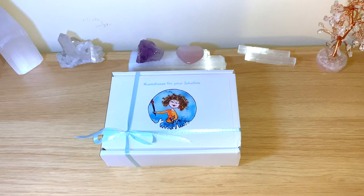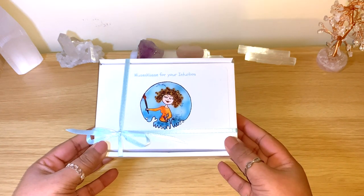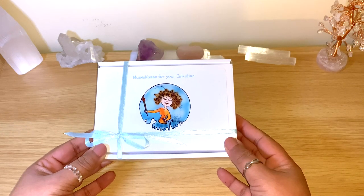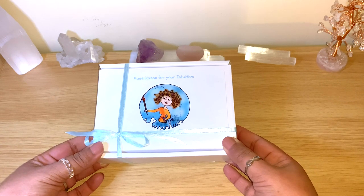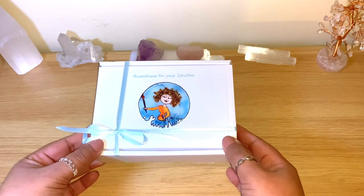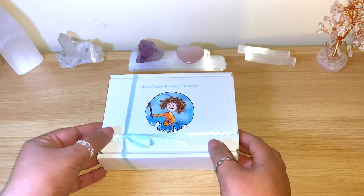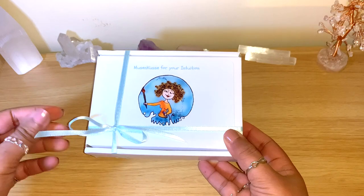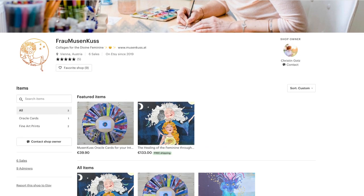Hello healers, welcome back to my channel, or welcome if you're new! Today we have an unbox, flip through for this beautiful deck — the Musicus. This is a deck coming straight from Vienna, Austria, sold on Etsy by Christine. I got in contact with her and she was kind enough to send the deck so I can review it for you guys. All the details will be below. Musicus means 'Muse Kiss'!